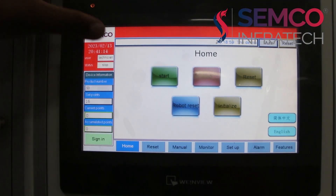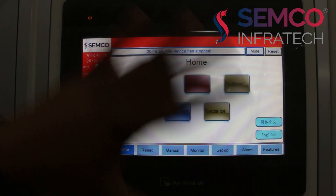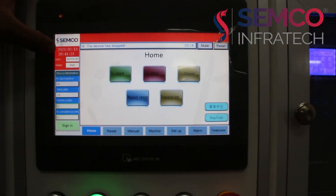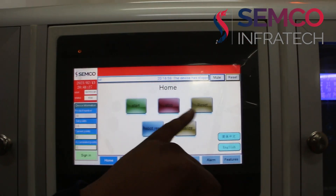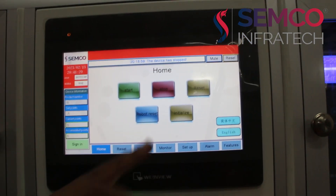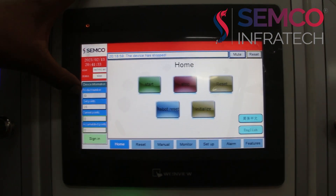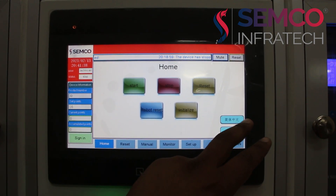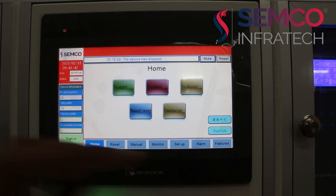Here you can see the login credentials. The user is technician, the machine is now in stop mode. This shows the date and time when it is running, and here you can see the start, stop, reset, initialize and robot reset options. Also here you can see which program is loaded and what are the set points in detail. Here is the language option — this is for Chinese and this is for English.